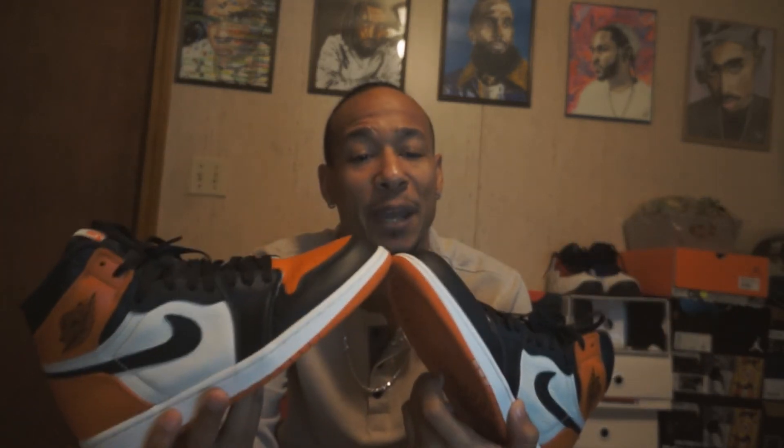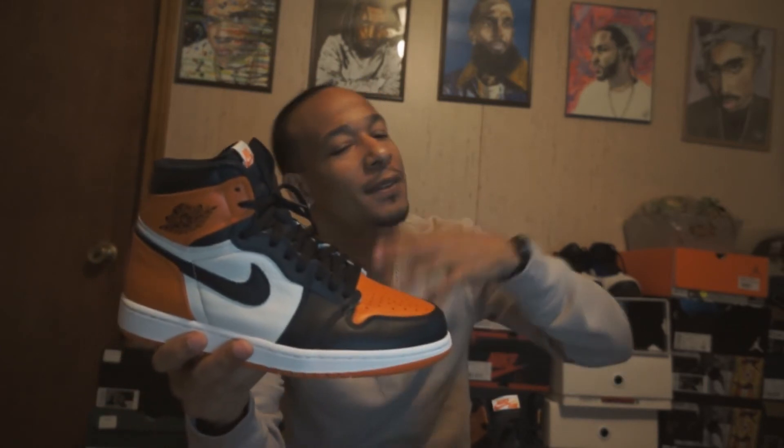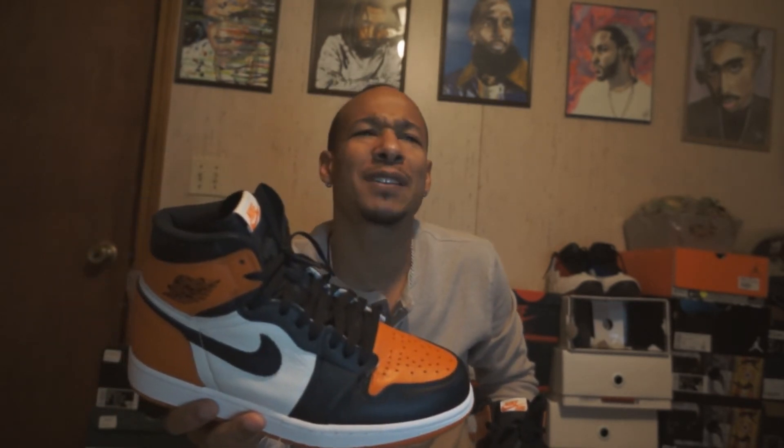What Jordan 1s do y'all like — do you like the more recent ones like the Fearless packs? I'm trying to slow up in 2020 with shoes and be a little more responsible with my money, but if money starts pouring in I want everything. As far as the Fearless pack, I want the Chicago, the UNC to Chicago's, and the Blue to Greys. I'd love to have those in the collection. If you want to just send them over, I don't have a donation page but you can hit my Cash App or PayPal.